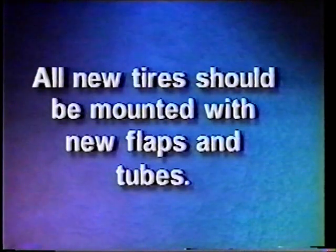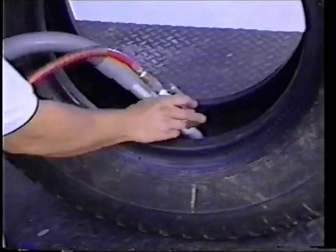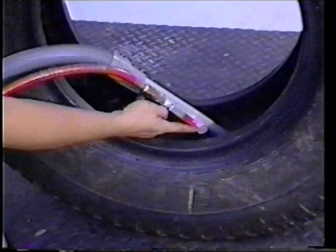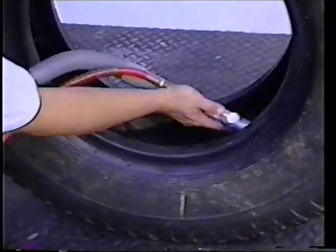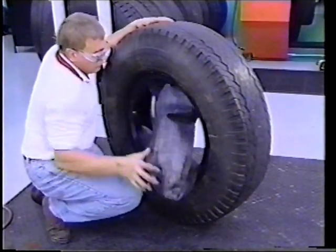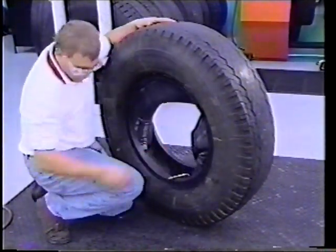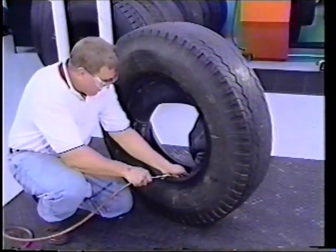All new tires should be mounted with new tubes and flaps. Never use oversize or undersized tubes or flaps in any tire. Before installing the tube, vacuum the inside of the tire to remove any debris or foreign material. With the valve core removed, install the tube in the tire and use a clip-on chuck with an inflating device that conforms to OSHA standards to partially inflate the tube.